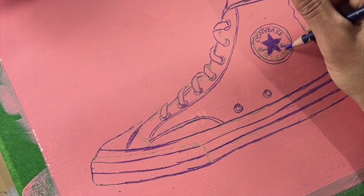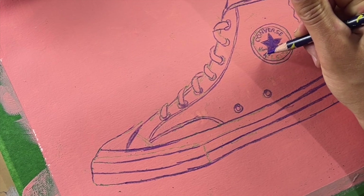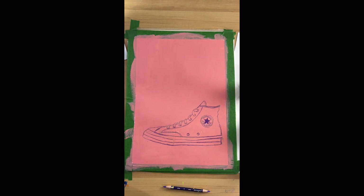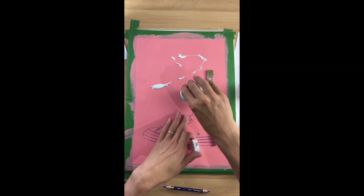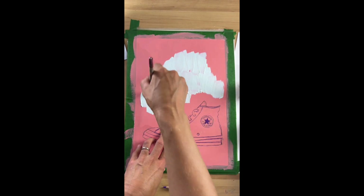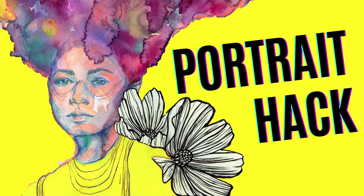I can still spell Chuck Taylor though — there we go! Stay tuned for part two where we add more mixed mediums to this cool drawing hack. If you want to feel empowered and inspired, like and subscribe for more, and if you want to get creative, check out all our art hacks on this channel.